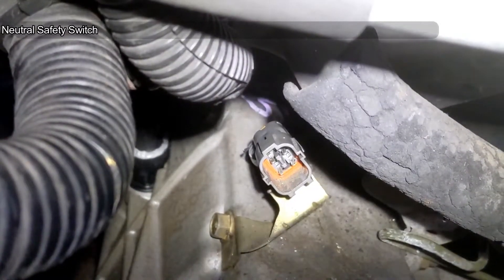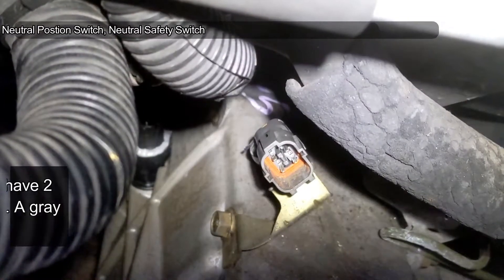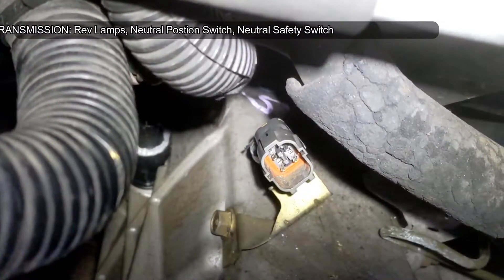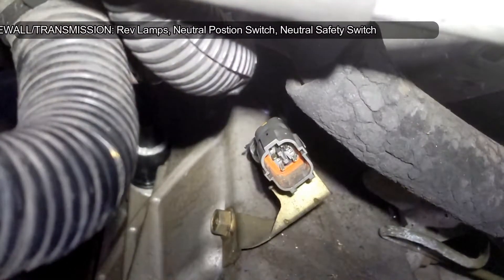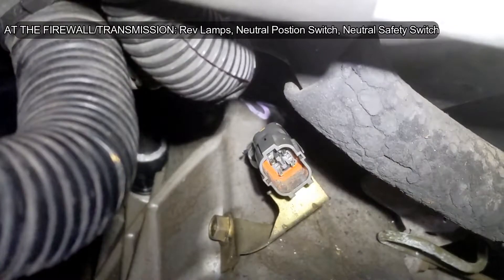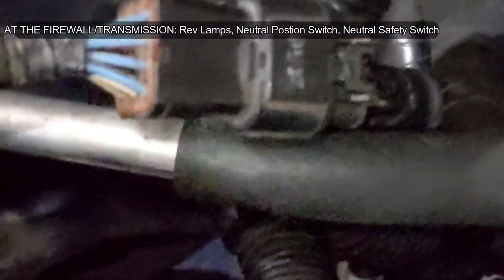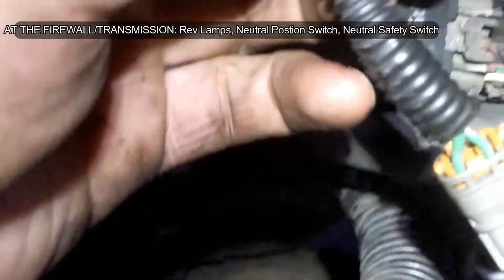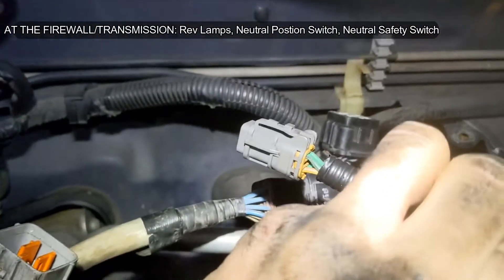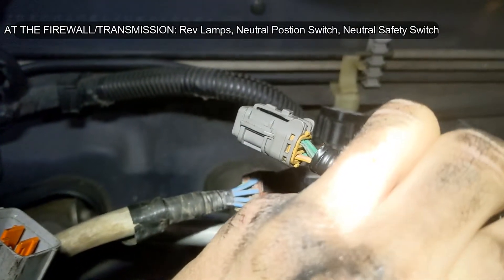The two pins on the left-hand side of that connector are the ones for the reverse light. The sensor for the backup lamp reverse light is the white one on the transmission — this is a WRX transmission, or WRX style generation, bug eye. It's going to plug into this, and it's going to be the brown with yellow striped wire and the green with black striped wire.